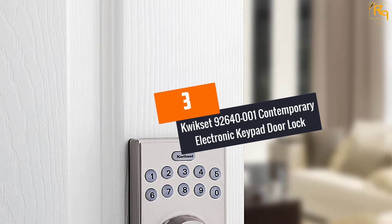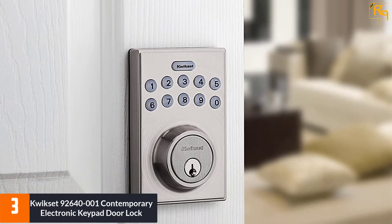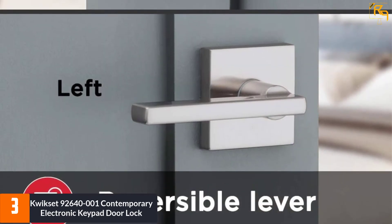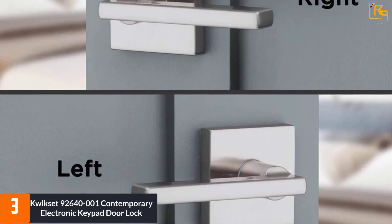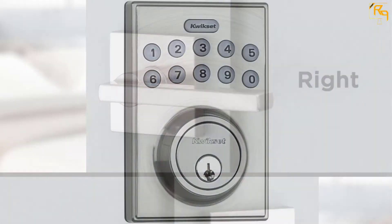At number three: the Kwikset 926400001 contemporary electronic keypad door lock. The Kwikset 9264 keypad door lock is one of the more basic models on our list, making it quite inexpensive. It is a simple door lock with a keypad at the top and a bottom bracket for a regular key. It allows for keyless access and has a touchpad on the inside.